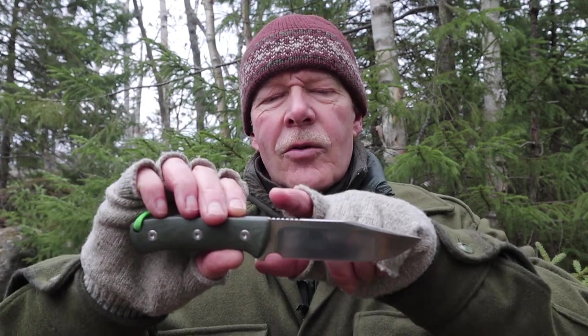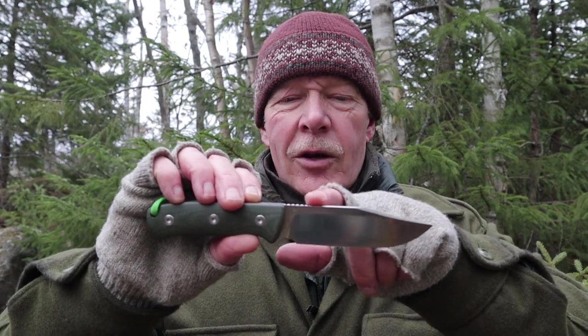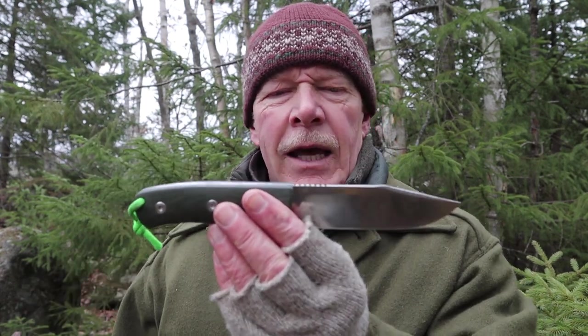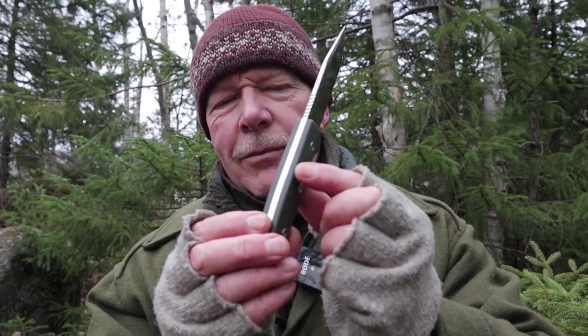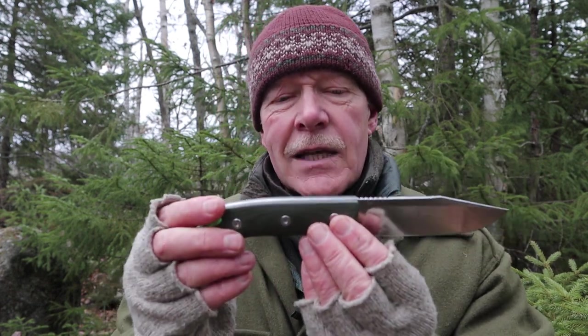Medium-level things: it has a rounded spine, which is comfortable to use for carving, but it should have a flattened 90-degree edge for all the typical things you'd want — ferrocerium rods, scraping fat wood, and the like. That's easy enough to remedy, as is the blockiness of the handle — the linen micarta edge right here will be just minutes of sandpaper work to fix.